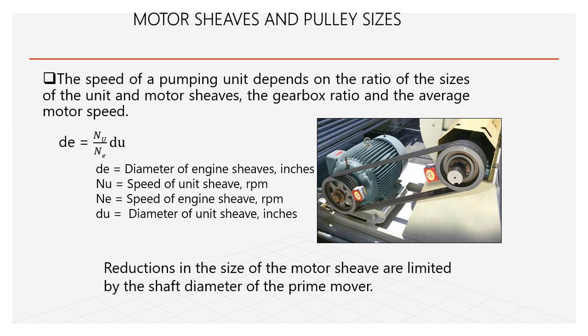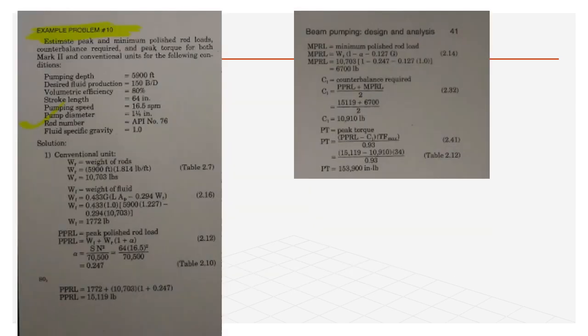The speed of the pumping unit depends on the ratio of the size of the motor sleeve and gearbox ratio. There are two sleeves — one for the gearbox and one for the motor/engine. The formula is: D × N = Nu × Du, where D is the diameter of the engine sleeve, N is engine RPM, Nu is unit speed, and Du is unit sleeve diameter. The engine has a small diameter and high RPM; the unit has a larger diameter sleeve and low RPM.